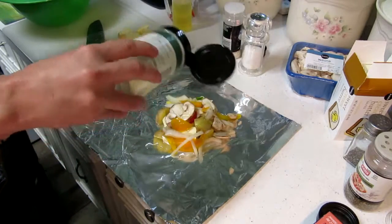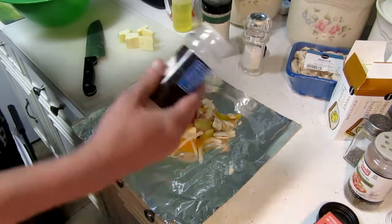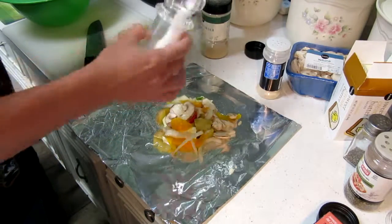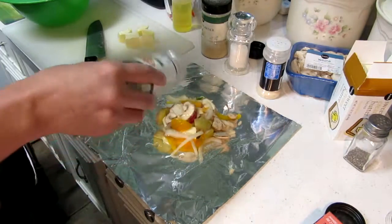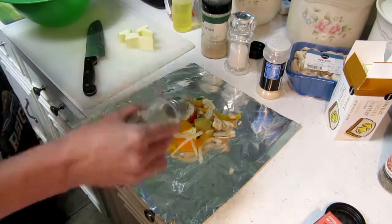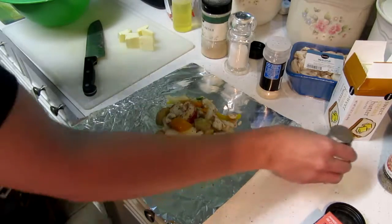Get some garlic powder and sprinkle that on, get some onion powder and sprinkle that on, then salt, Italian seasoning, and some pepper — just regular black pepper. Whatever you like. It doesn't have to be this exact recipe.